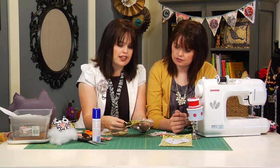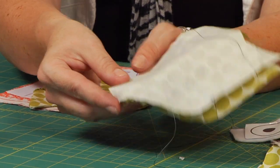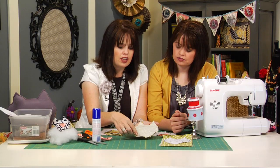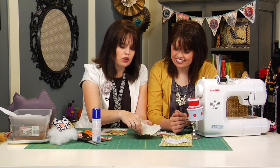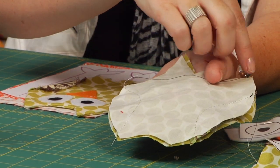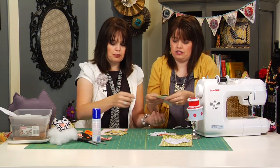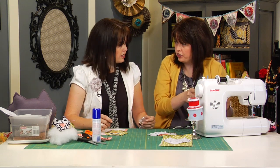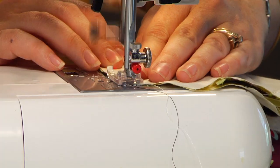Go ahead and place right sides together, because now we're going to take it back to the sewing machine, making sure to leave the opening down here left open. Go with your quarter-inch seam allowance and go all the way around the outside edge. The reason why we leave that open is so we can turn it inside out — just like a pillow.